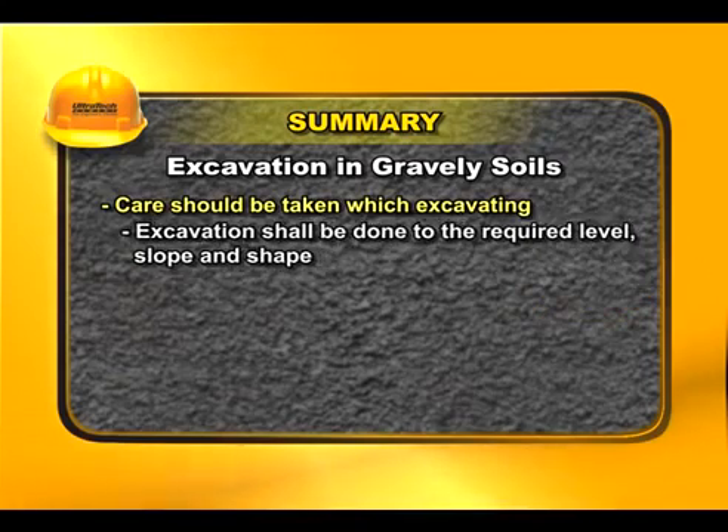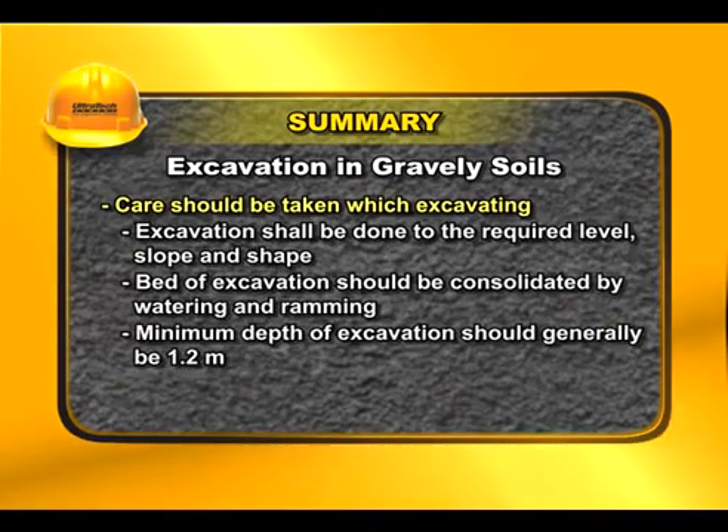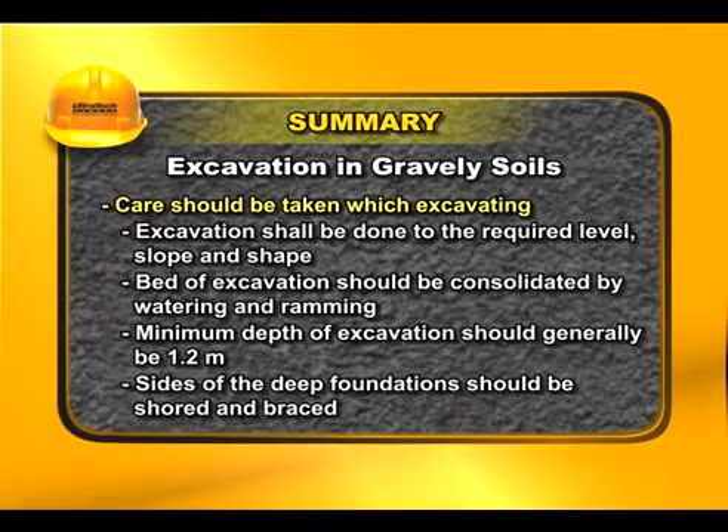In summary: excavation shall be done to the required level, slope, and shape. The bed of excavation should be consolidated by watering and ramming. The minimum depth of excavation should generally be 1.2 meters, and the sides of deep foundations should be shored and braced.